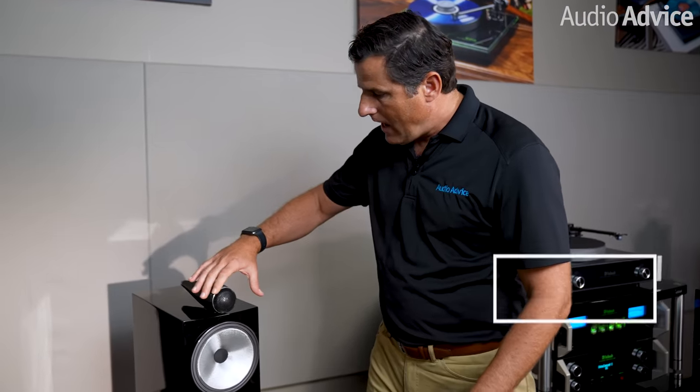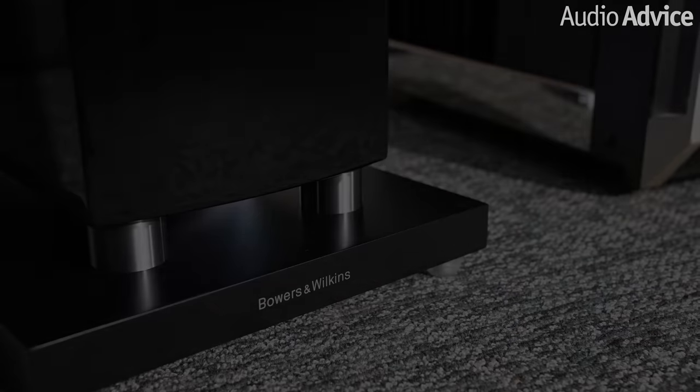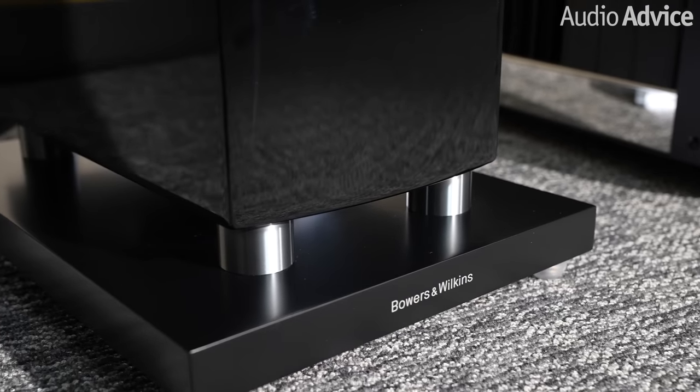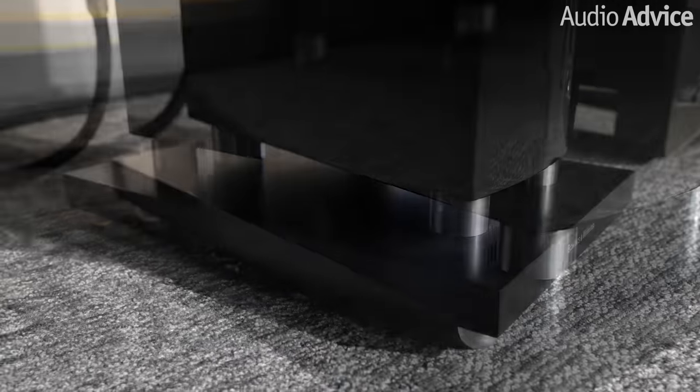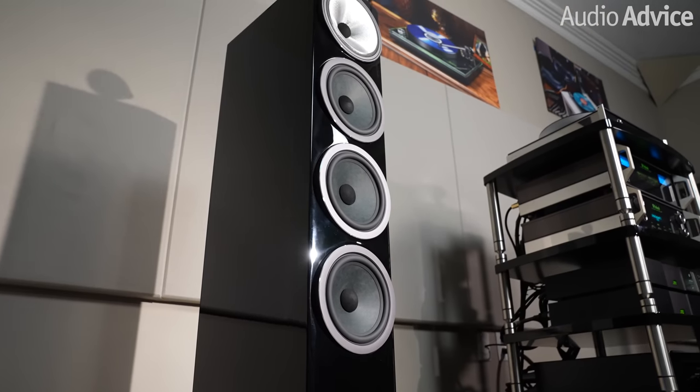In the 702 model, you get the external tweeter assembly and the six-inch Continuum driver. I want you to notice down here — there's a down-firing port only in this model, held to a really tight plinth by four stout posts. This allows you to have a lot more flexibility on where you place it in the room. Very fast and articulate deep bass is provided by three 6.5-inch Aerofoil woofers. The cabinet itself is triple braced internally and weighs in at a very hefty 74 pounds. These have a pretty decent sensitivity of 90 dB, which means you could run them off a fairly modestly powered amplifier. If you've had your eye on the 804 Diamond model but couldn't reach its current price of $14K a pair, these will get you really close at half the price.